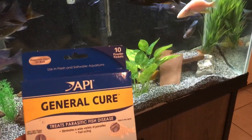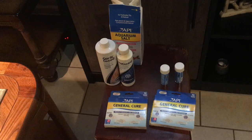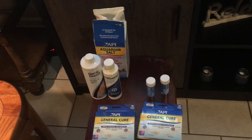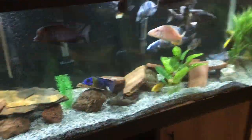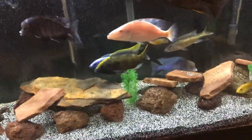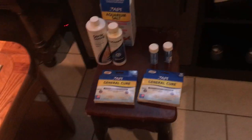Before we get into one of the most stressful things in the hobby — diagnosing sick fish and trying to keep them alive — let's talk about a few other things. If you can subscribe and leave a comment, I'm going to pick a few subscribers and give you some credit toward an order on my website, justinsamazingcichlids.com.